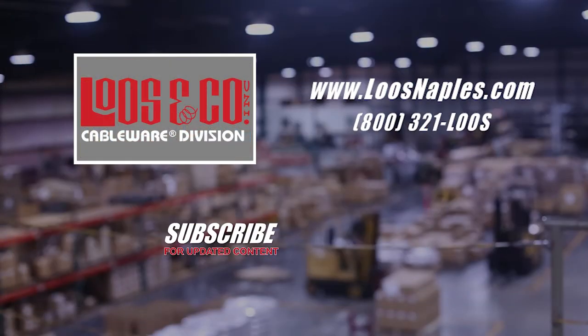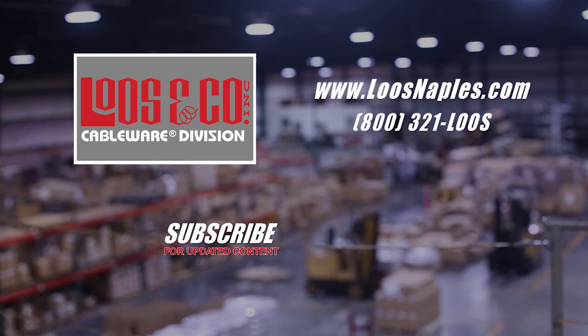Thank you for watching Loosetube. Be sure to subscribe below for updated content and click the links for the next videos in the series.